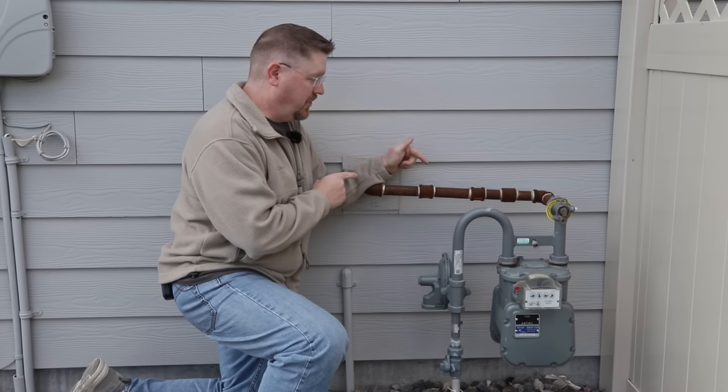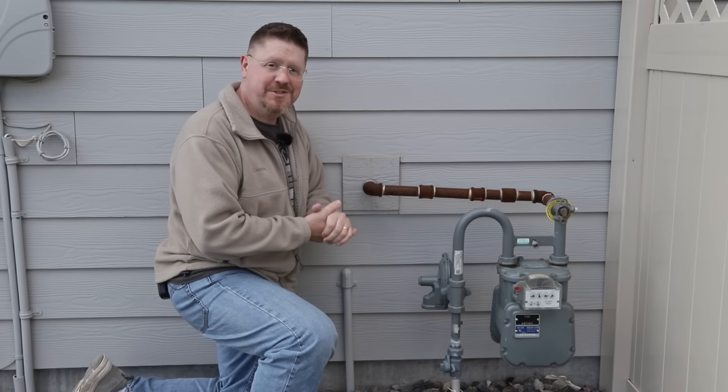Hey everybody, in this video I'm going to show you how to clean up a rusty pipe and prevent more rust from coming in the future.